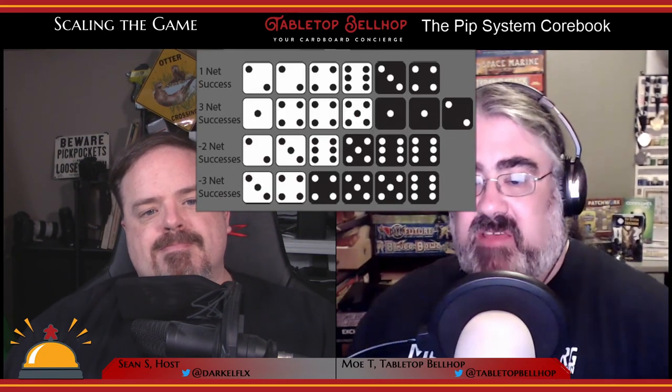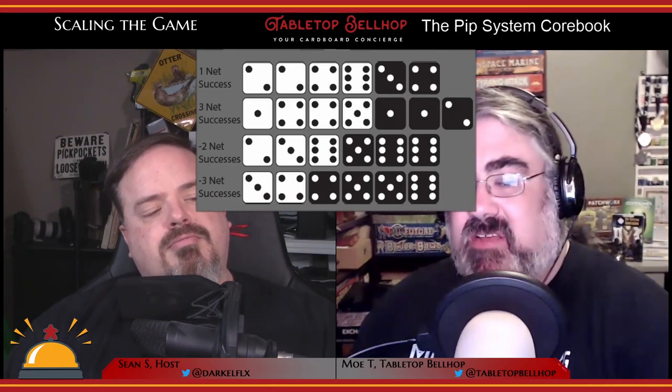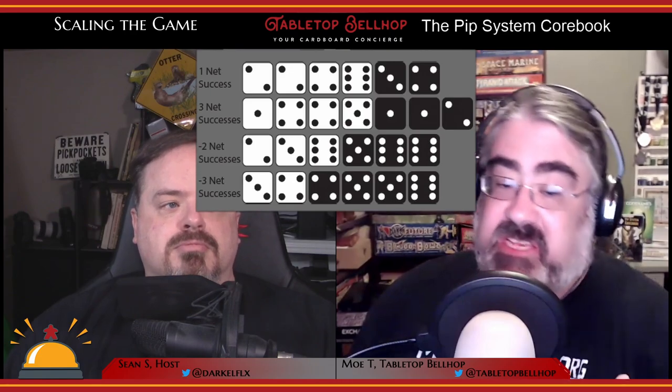You're looking for successes — rolls of four, five, or six count as a hit, giving a 50/50 chance on each die. You put all the dice that hit aside and count them. If you have at least one more white die that hit than black dice, you succeed. If you have at least one more black die, you fail. If you tie, that's where you get the 'yes, but' result — you succeed at a cost — and the game guide is encouraged to work with the players to determine what happens.